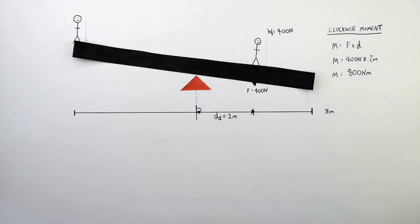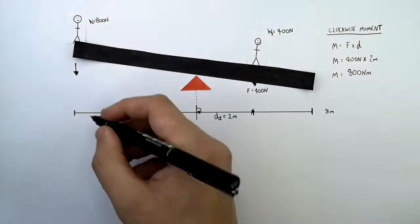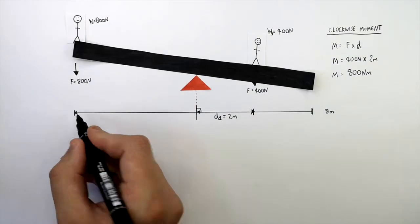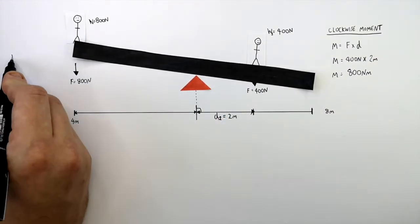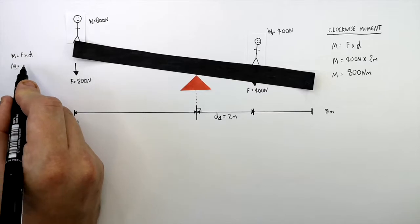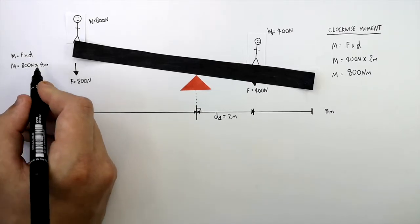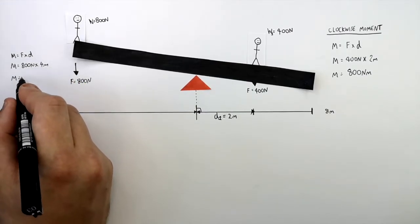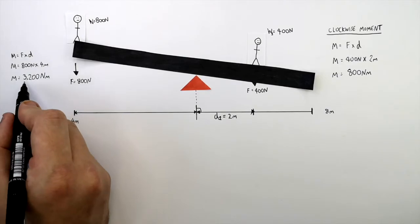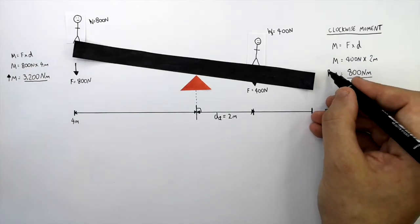Let's see what happens if the person stands here. This person has a weight of 800 newtons, so the force due to their weight is 800 newtons downwards, and the force is acting 4 metres away from the pivot. The moment equals force times distance, so the anti-clockwise moment equals 800 newtons times 4 metres, giving an anti-clockwise moment of 3,200 newton metres. This is higher than the clockwise moment of 800 newton metres.